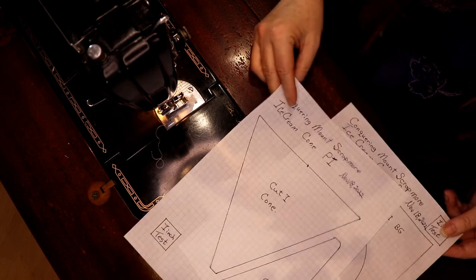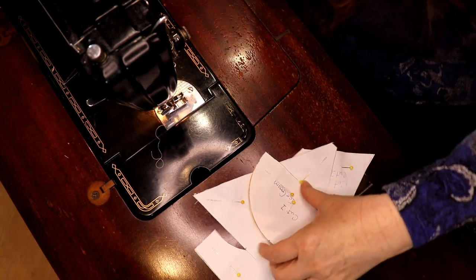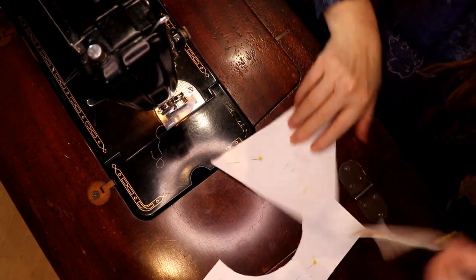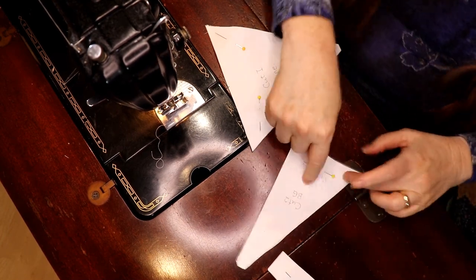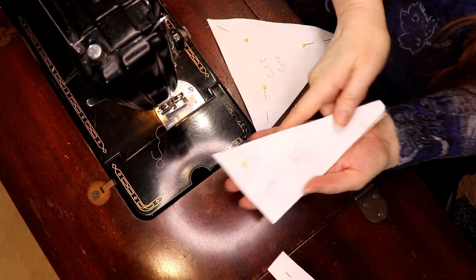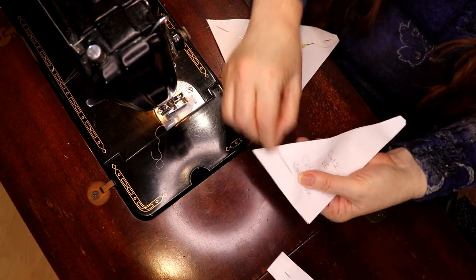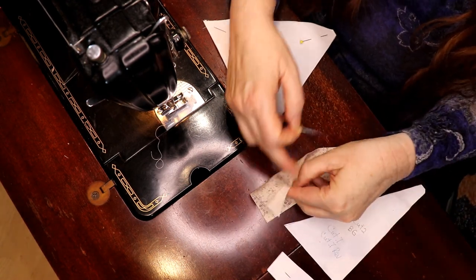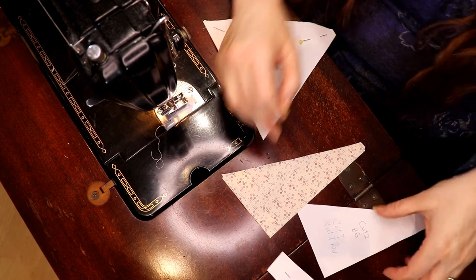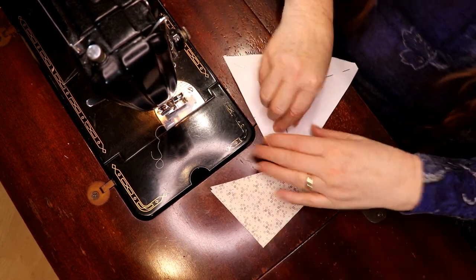Here's page one and here's page two. You're going to cut them out — you'll find these patterns in the show notes. This piece here says cut two, but it should read cut one, then cut one reverse. Put your right sides together and cut two at the same time so you get mirror images, and that's important.